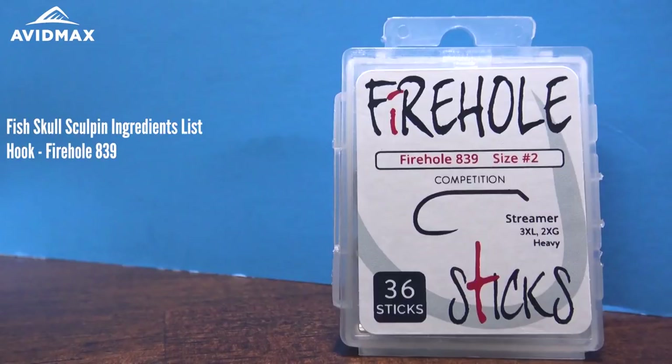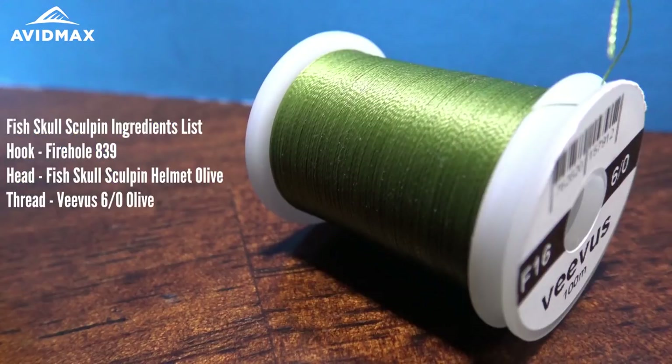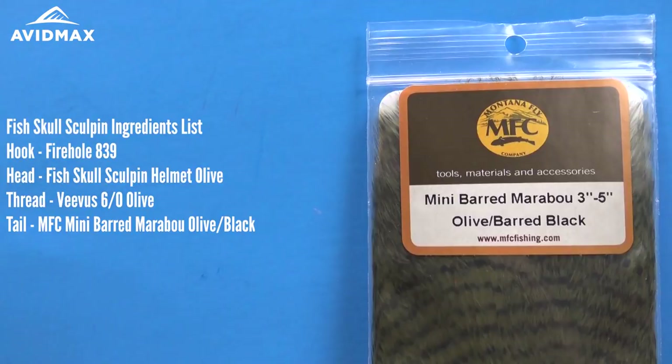Hey everybody and welcome to Avid Max Tying Tuesdays. My name is Brady and today we're going to show you how to tie the Fish Skull Sculpin. To start off we're going to use a Firehole 839, doing a size 2, and we're going to follow that up with one of these Fish Skull Sculpin helmets — the large to match with the size 2 hook in olive color. From there we're going to use some Vivas thread, 6-0 in olive as well.